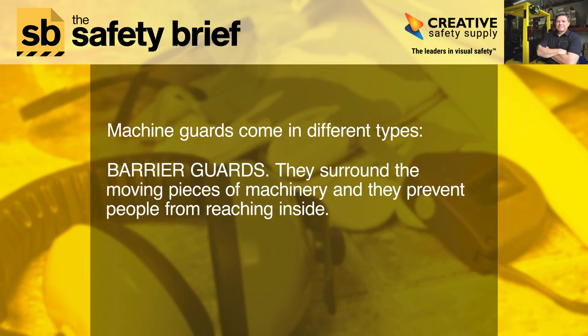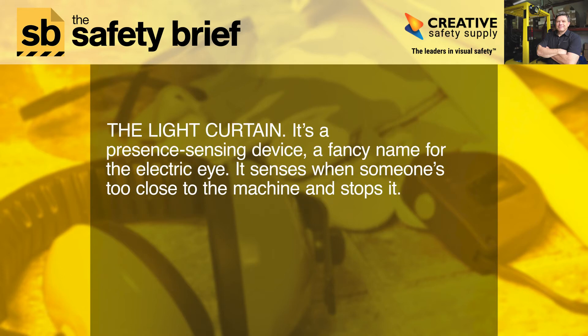Machine guards come in different types. Barrier guards surround the moving pieces of machinery and prevent people from reaching inside. The light curtain is a presence-sensing device — a fancy name for the electric eye — that senses when someone is too close to the machine and stops it.